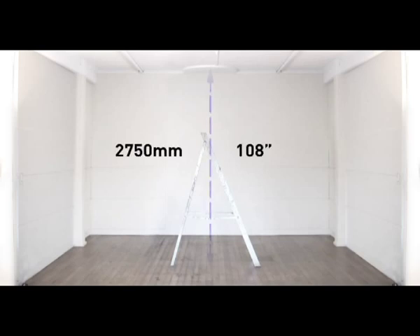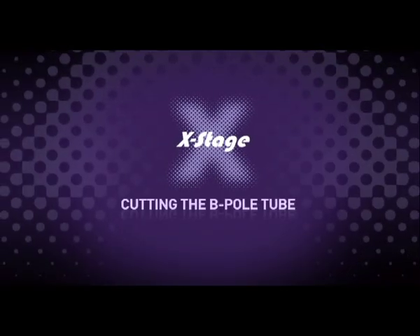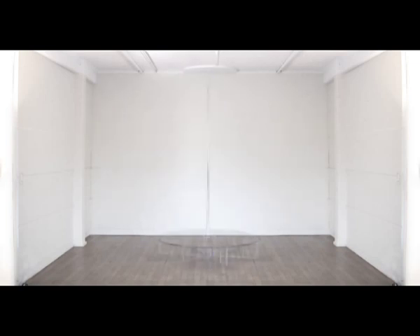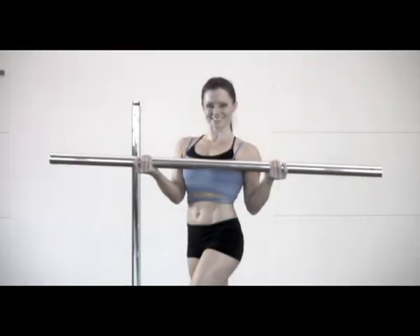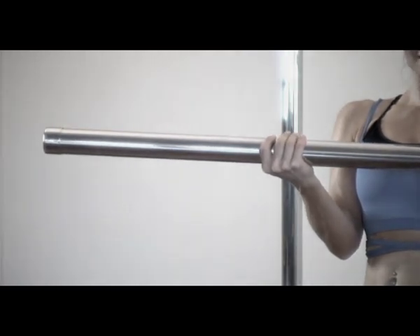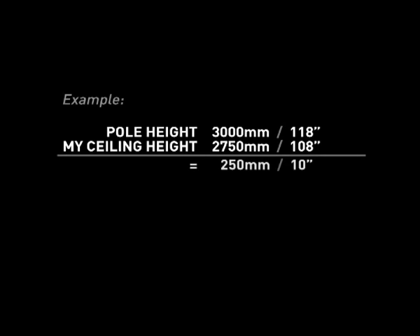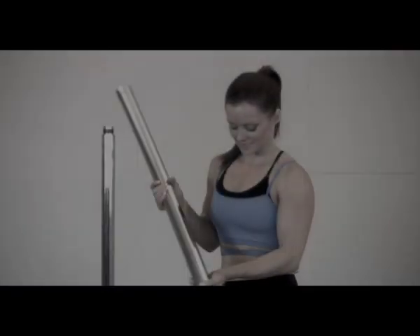If your dance area has a lower ceiling height than 3030mm or 120 inches, you have the option to reduce the height of the pole by cutting the B-pole. If your ceiling is lower than the standard format height, subtract the height of your ceiling from the overall pole height of 3000mm or 118 inches. Now add 30mm or 1.25 inch to the difference. This is the length you need to cut off the top of the B-pole. Now that you have the correct length, you can cut the tube.